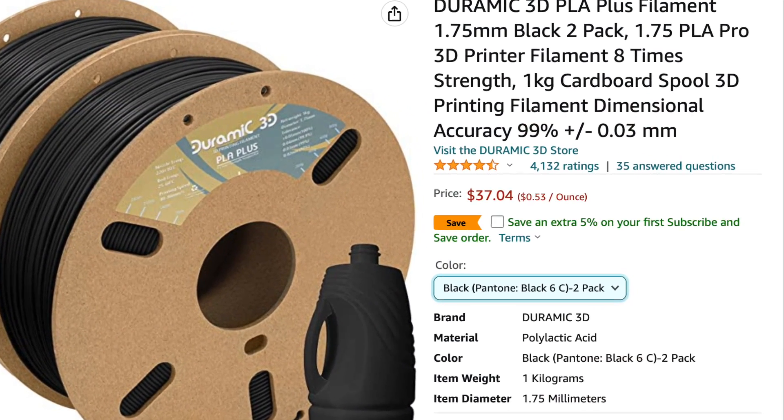I know some of you think I favor Duramic 3D just because they send me stuff and call me a sellout. I don't stand behind stuff I don't believe in. Their stuff is awesome, and if tomorrow they said they're not sending me any more filament, I already have it in my Amazon wish list. My favorite is their black PLA+ — it's not expensive, about 40 bucks for two rolls. It works really well and it's very strong. Make sure you like and subscribe if this helped you, and hit the bell icon to get notified. Remember, you can do anything if you put your mind to it.